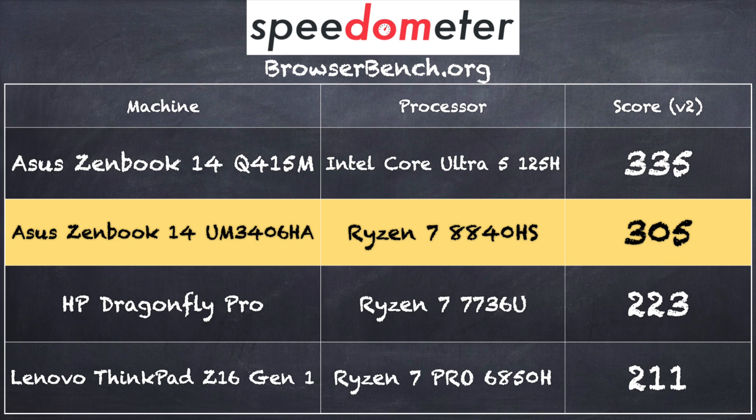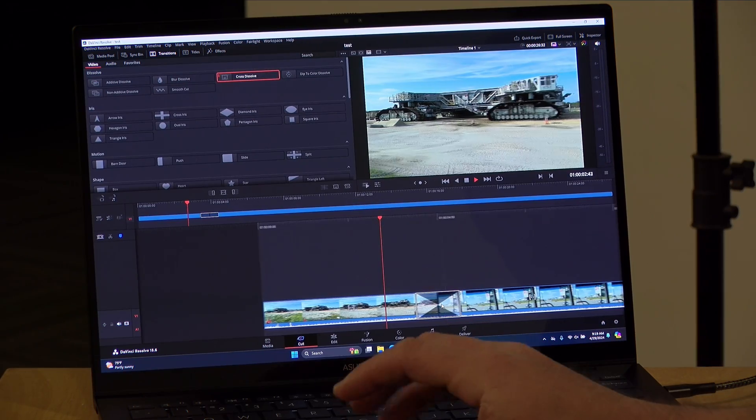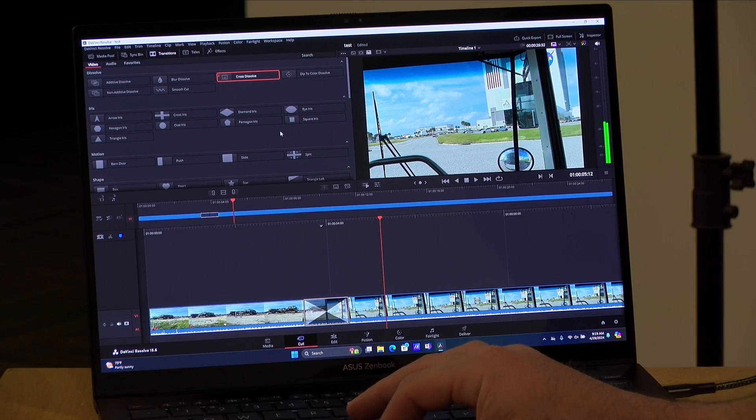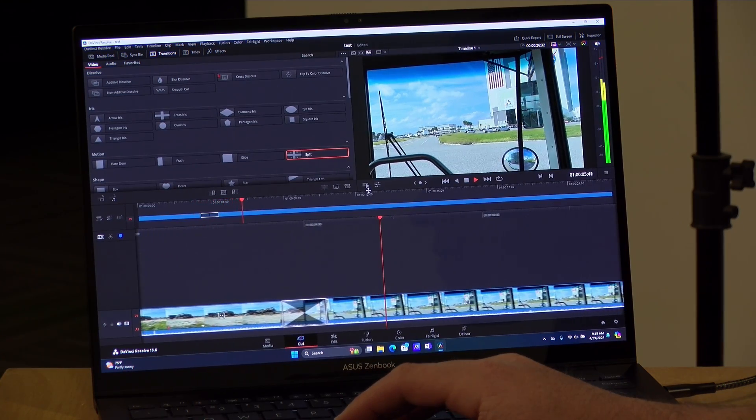On the browserbench.org Speedometer benchmark, we got a score of 305 on version 2.0 — very close to the Intel version of this laptop, which came in at 335. I also did some video editing using DaVinci Resolve in a 4K 60 project, and I was able to drop in a couple of transitions and have them render in real time without noticeable lag. Because you have 16GB of RAM, you can get a lot of basic video work done on this. Pushing into 3D renders and heavy color grading will impact things more significantly — that's where you'd want an external GPU or a more powerful computer.